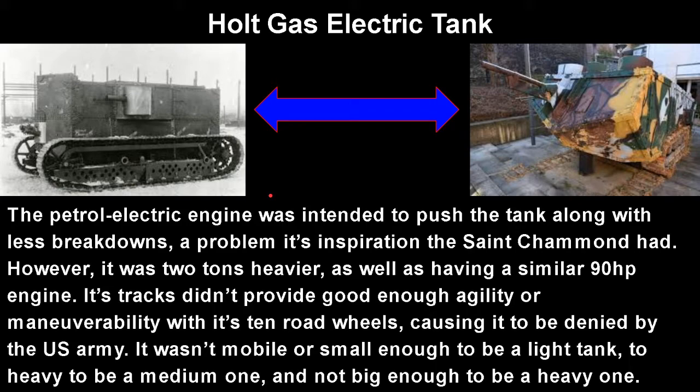The petrol-electric system was intended to give the tank fewer breakdowns, a problem the Saint-Chamond had. However, it was two tons heavier and used the same engines. Its tracks didn't prove good enough in terms of agility or maneuverability with its 10 road wheels, causing it to be denied by the U.S. Army. It wasn't mobile or small enough to be a light tank, too heavy to be a medium one, and not big or strong enough to be a heavy tank — it just didn't fit any role the Army wanted.